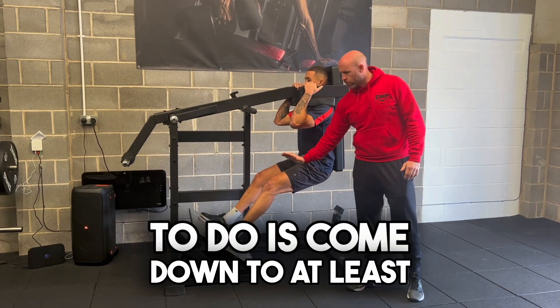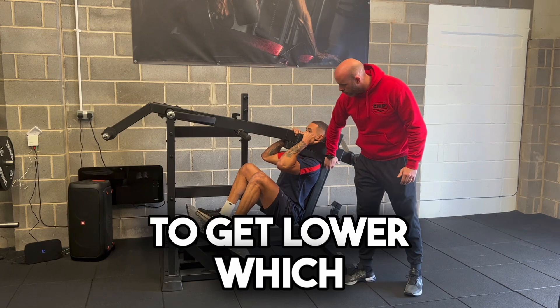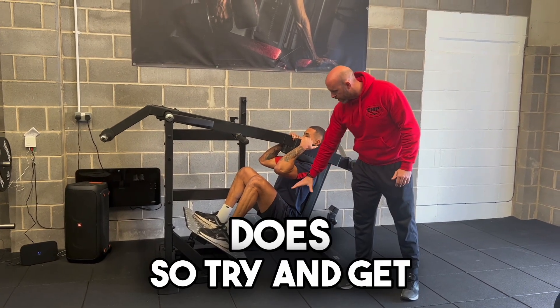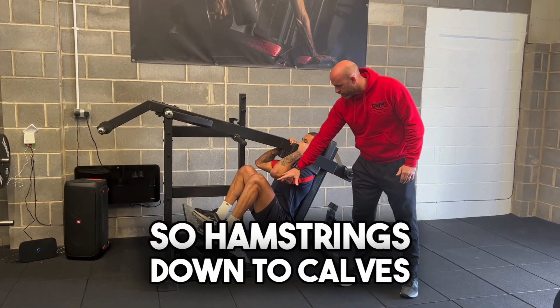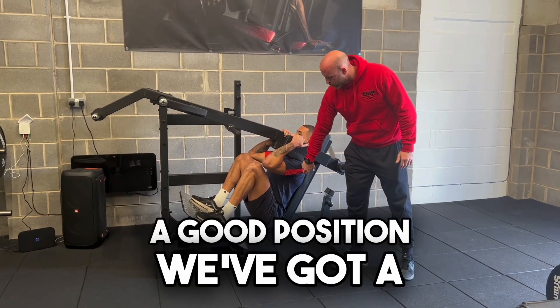All I want Isaac to do is come down to at least parallel — so at least 90 degrees. If he has the ability to get lower, which Isaac does, try and get just that little bit lower Isaac, so hamstrings down to calves. Here we can see there's no tucking of that pelvis — we're in a good position.